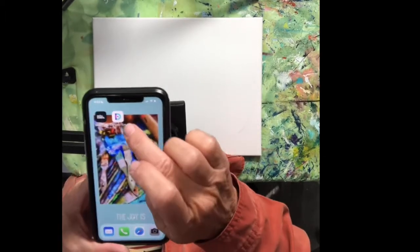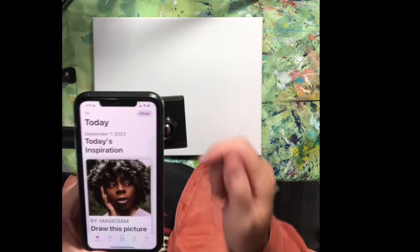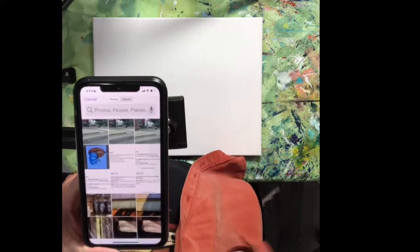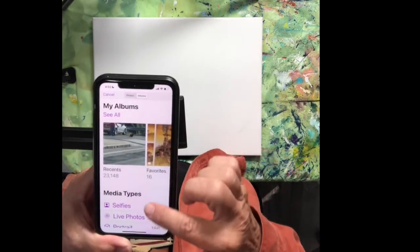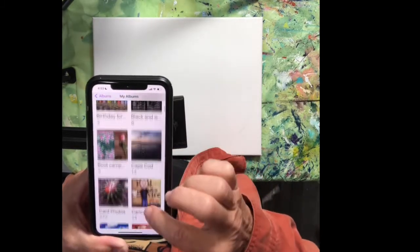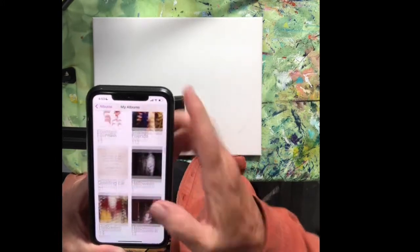I've got my iPhone here. I've got my DaVinci Eye app here. I'm going to click on it to enter the app, and I'm going to click on the plus draw sign in order to start a new drawing. I'm going to go into an album in my camera roll and find a picture that I'd like to use. I'm going to use a picture of my little dog Lily this time, so I'm going to go into the folder where her pictures are.